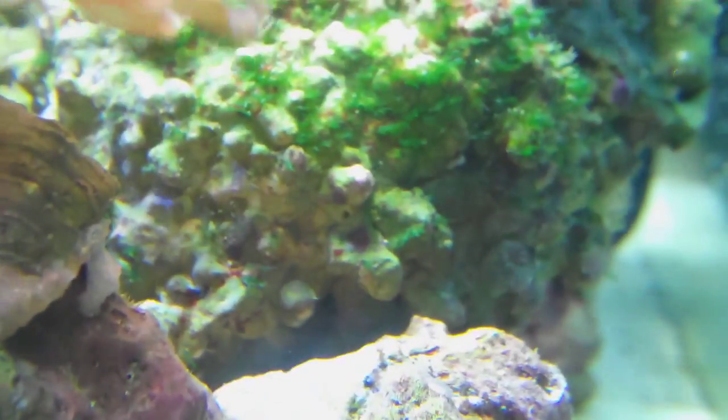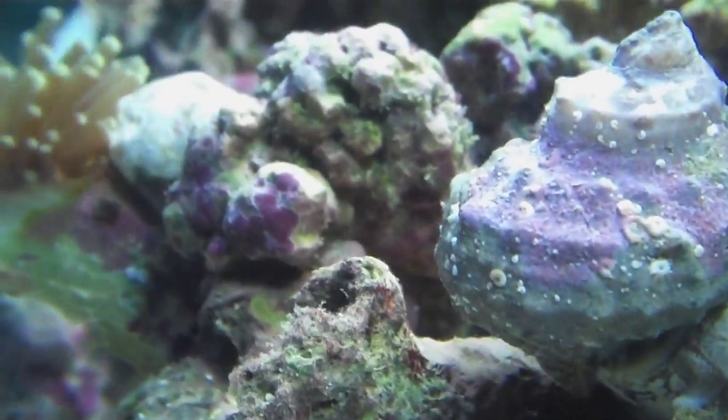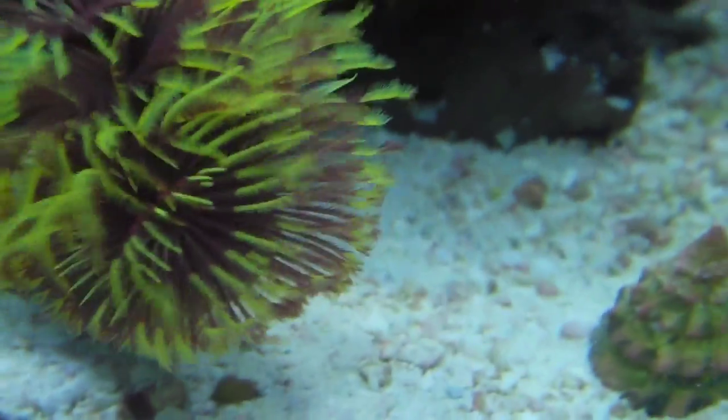It's pretty good on the rock. A little one right there. Just small patches growing. Some on the frog spawn, some on the torch coral. Everything is kind of closing up because it's night time. There's my new fan worm — feather duster.